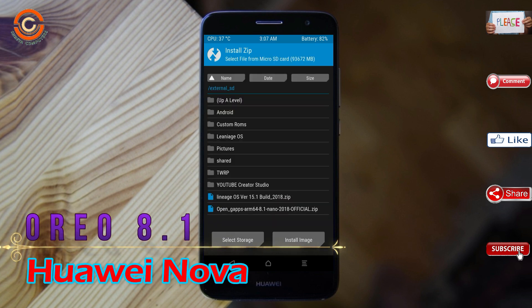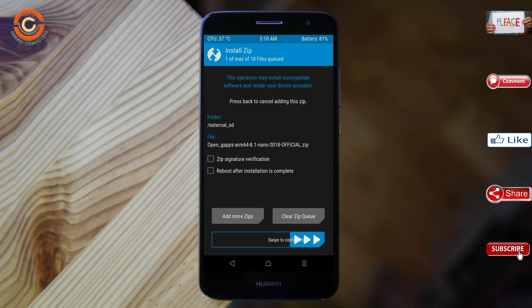Click on back and select the GApps. After selecting this, swipe right to install.